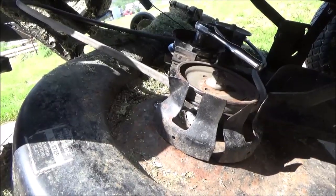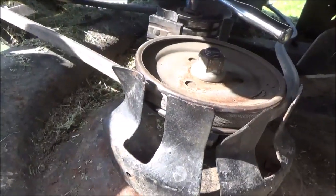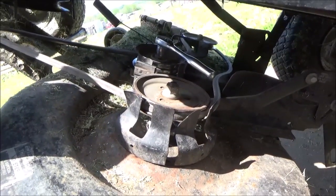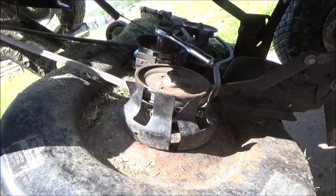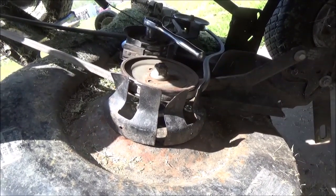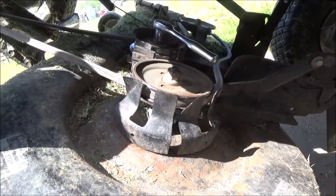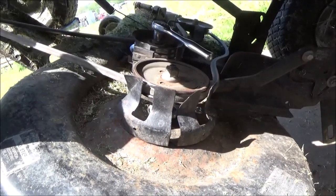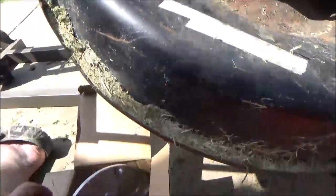Hey, good afternoon. More Medic here. Today we are going to be replacing a spindle on a Scott's Murray style lawnmower. It's very straightforward and this is definitely something that you can do at home for the DIYer, but I'm going to show you a couple of tricks to help you make this job easy. We definitely need to check a few things before we just slap spindles on it.